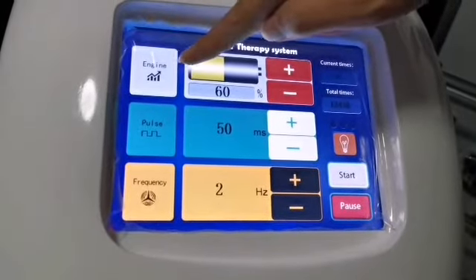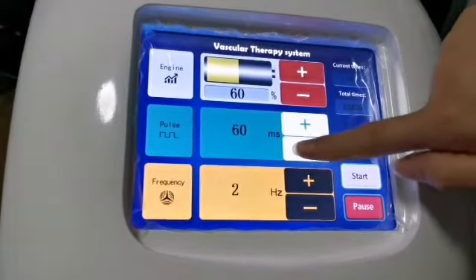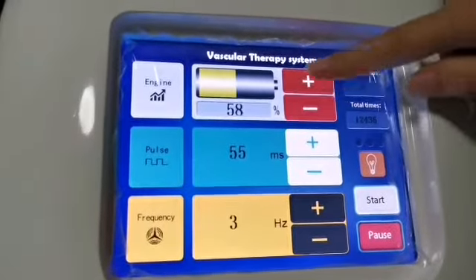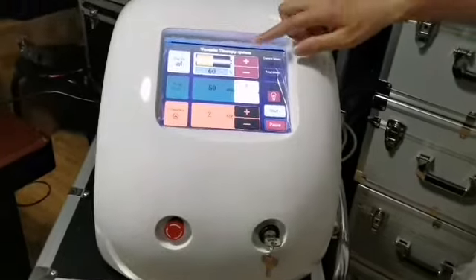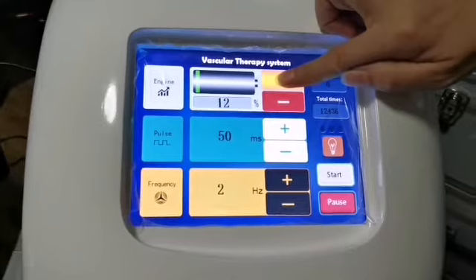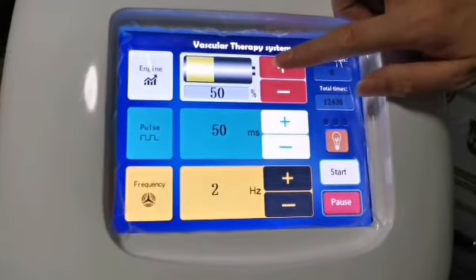This is the energy setting and this is the pulse. Press the plus and minus buttons to adjust parameters. The energy value minimum is 10% and the maximum is 100%. When operating on the skin, if this value is too small it will not work; if it is too big it will burn and blister. The recommended range is 40% to 80%.